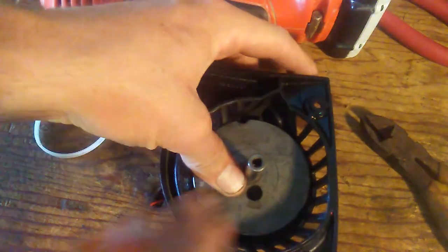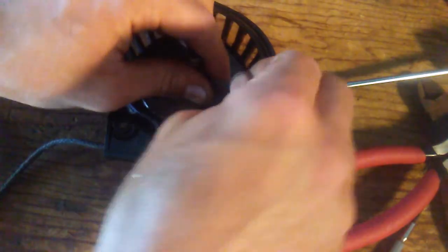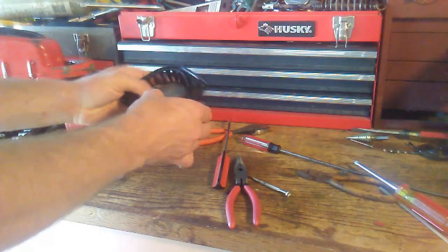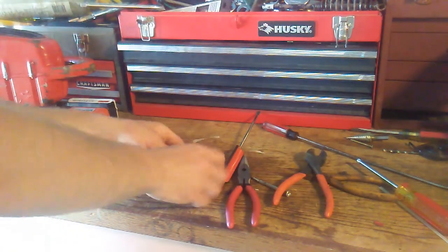So now I can pre-tension the spring by a couple of turns here. Okay, I finally got it. Good recoil there. Now I'm just going to cut off the end of this little rope here so it won't get stuck in anything, and put it in the engine.